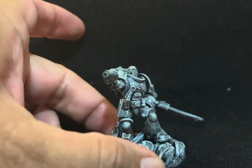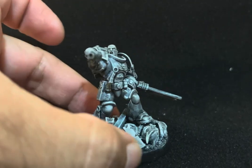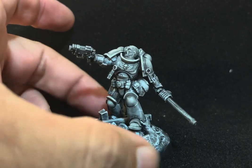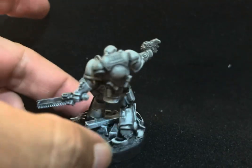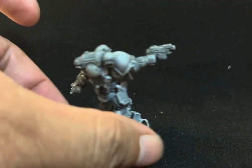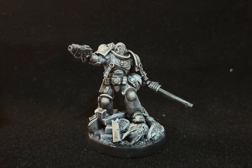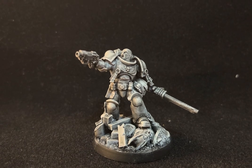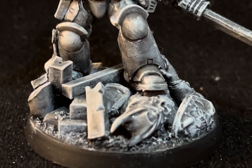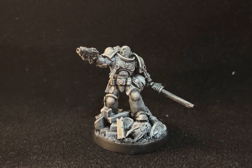I repositioned the legs to improve the pose — let me know what you guys think. I don't know what chapter he's going to be or who's going to paint him, as I usually don't paint the models myself. He's on a 40 millimeter base and ready to fight. Subscribe to the channel and hit the bell so you receive notifications when I post more videos — thank you and see you in the next one!